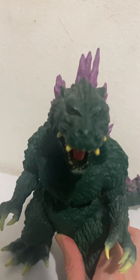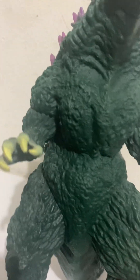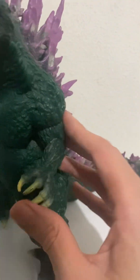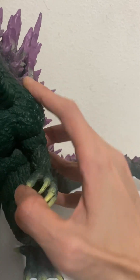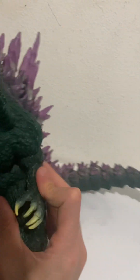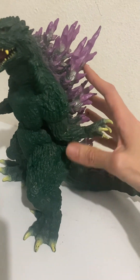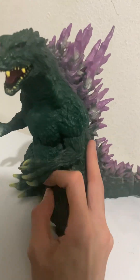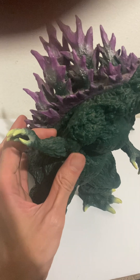The detail on the front of the head and thorax is very scaly and muscular. Articulation includes the arms — they don't rotate but they swivel back and forth, bending out almost all the way back. Same with the right arm, it goes out almost all the way back.